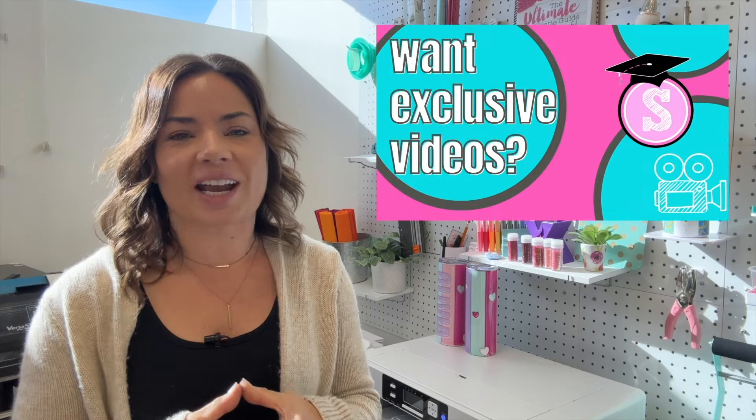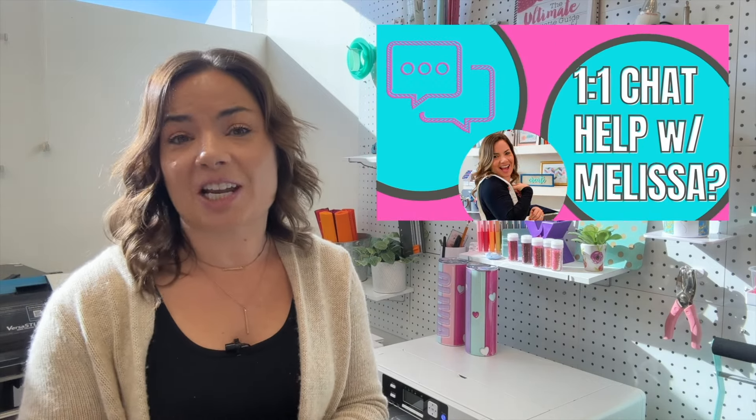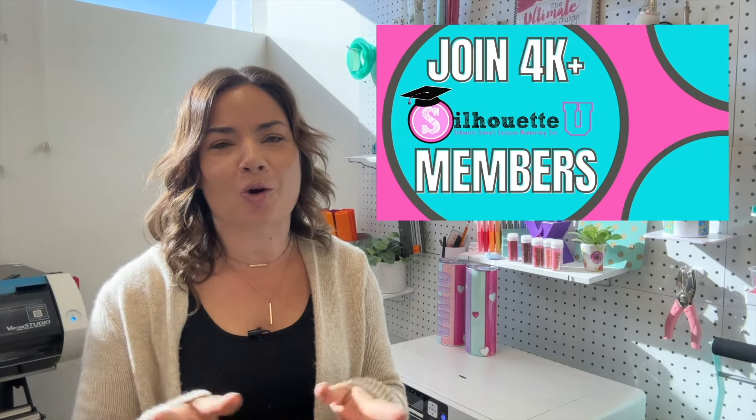Looking for more tips, tricks, and hacks in Silhouette Studio? Make sure you hit subscribe, and don't forget to check out Silhouette U, which is my membership website. You can get seven days free, one-on-one chat with me, and exclusive videos that I don't put here on YouTube, and a whole lot more.